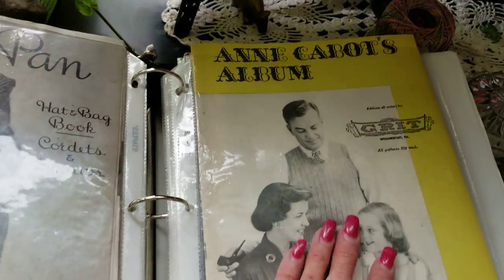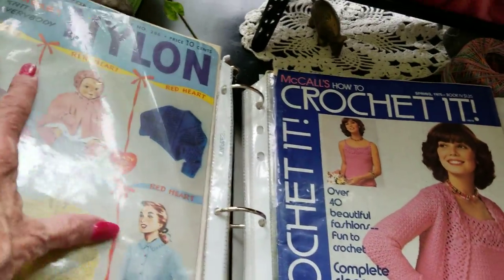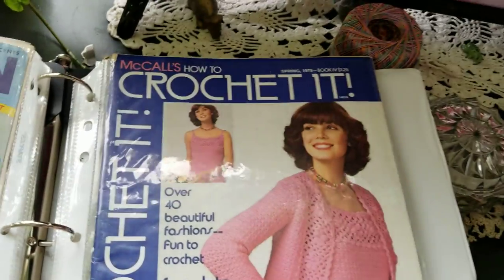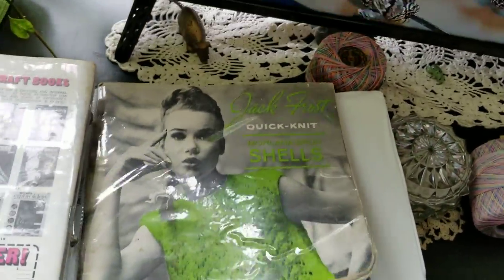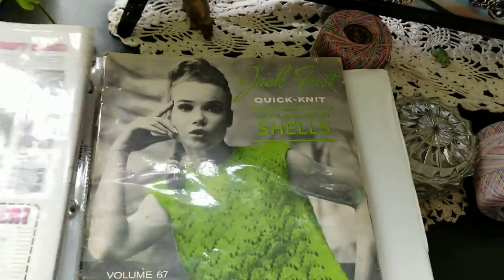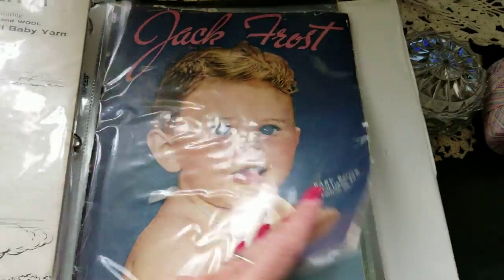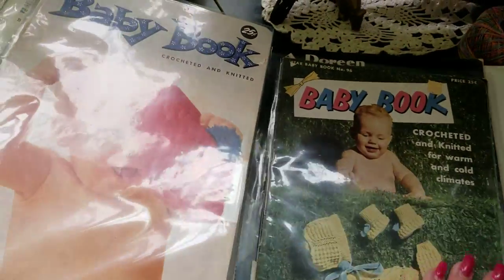Peter Pan and Cabot — now some newer ones. Is this nylon thread? Then McCall's — an early Jack Frost, or I should say a later book. Jack Frost — and I do have a few baby things. Let's keep going — baby book.